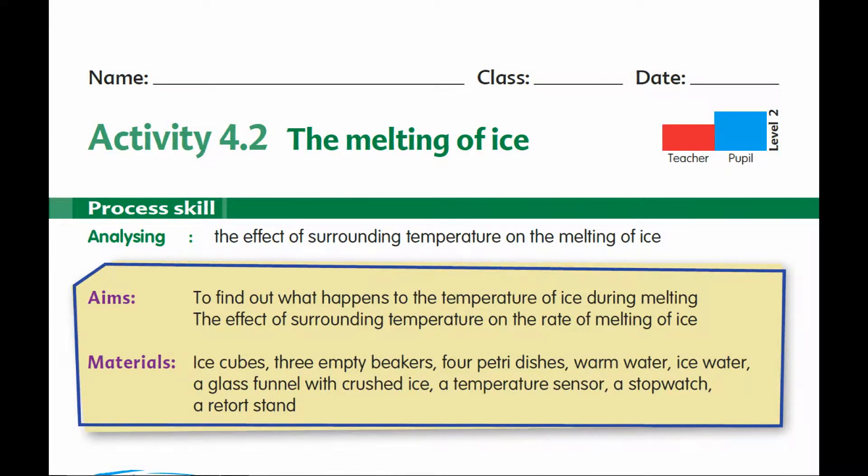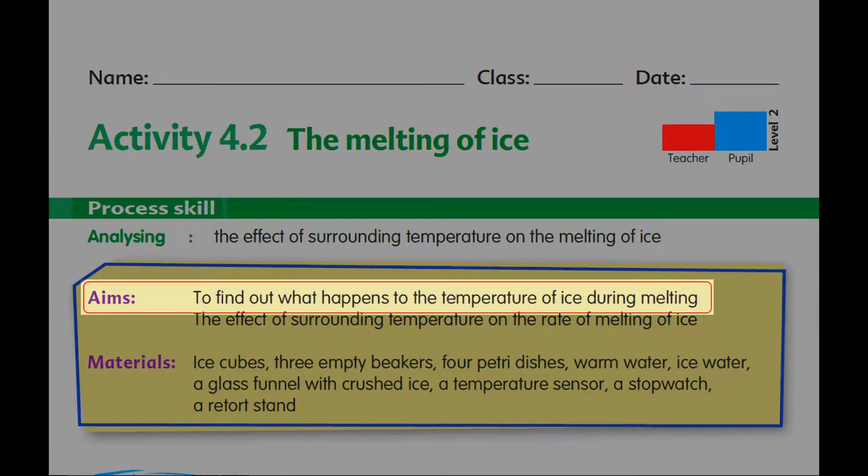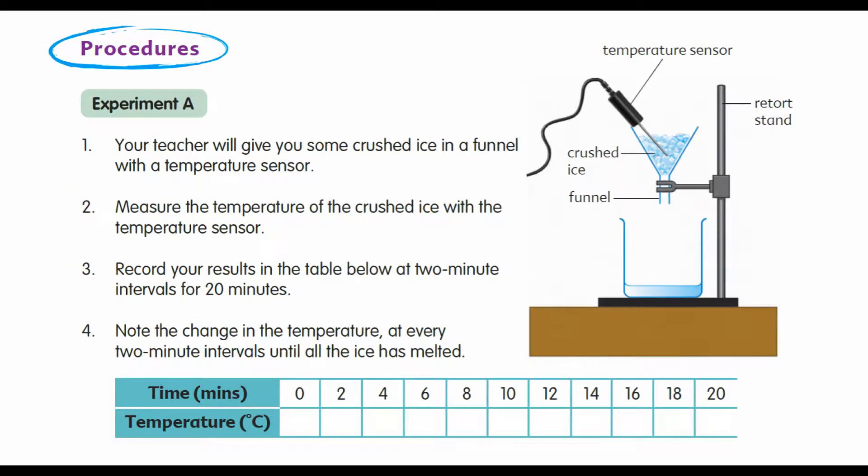Activity 4.2 on the melting of ice. The aim is to find out what happens to the temperature of ice during melting. We're going to be doing the activity using crushed ice, a data logger and a temperature sensor, and we will take measurements for 20 minutes.